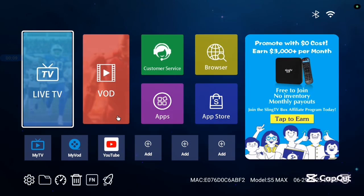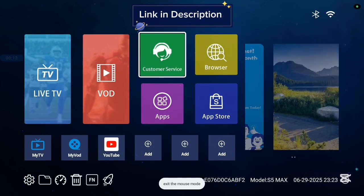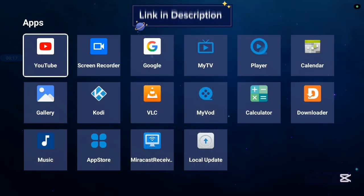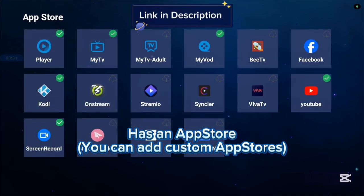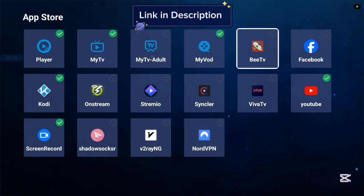Before we continue, I want to show you this TV box I'm currently using called the S5 Max Sling TV box. It's very good with 4K images and 4K videos. It comes with various applications, some basic applications, and it has an app store. Not all applications are in the app store, so you can also add another app store if you're interested in more applications. There are lots of nice applications you can try out.